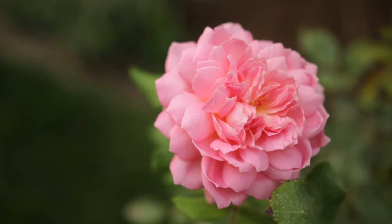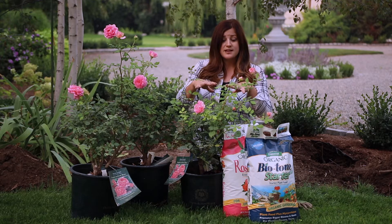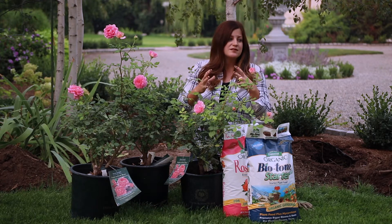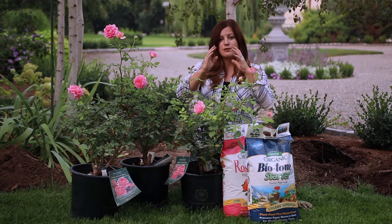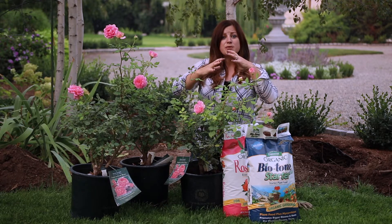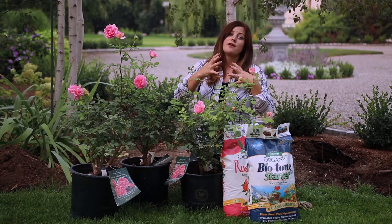It's always a good idea on both grafted roses and own root roses like these to mulch them up in the wintertime. Put some dry leaves or mulch up over the crown of the plant, which is typically where the plant meets the soil level. That way it provides a little bit of extra protection for the crown of the plant.